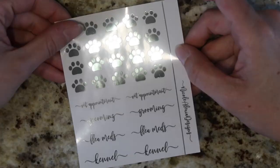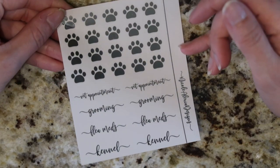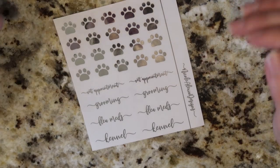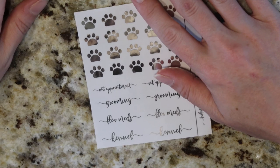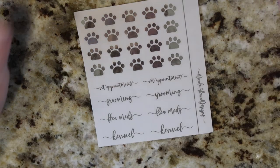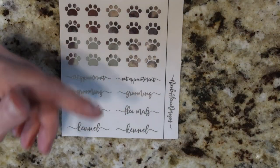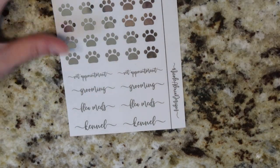The last one is the pet sampler. I did a bunch of paw prints and then we've got vet appointment, grooming, flea meds, and kennel. Catherine, one of my PR girls, immediately gave me a list of like 10 other things she wanted for pet-related, so I think the whole pet bundle thing could be something we do. If you have any suggestions, please go over to the Facebook group and drop them in that album so I'm able to keep track of everything and can see if multiple people want the same thing.